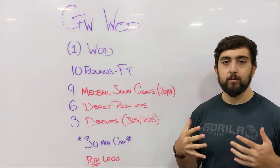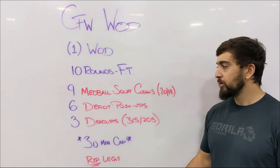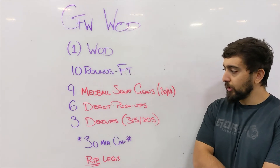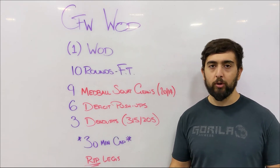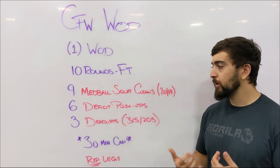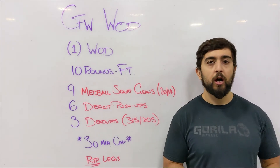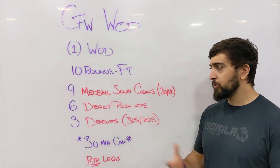Today's workout is really to work on strength and a little bit of strength endurance in the legs. The main focus is the deadlift — we're going heavy, 315 and 205 for the workout. It should be a weight where you can do 3 unbroken reps every time you come to the bar. This shouldn't be close to a 3 rep max, and I'd rather you go for touch and go reps today.